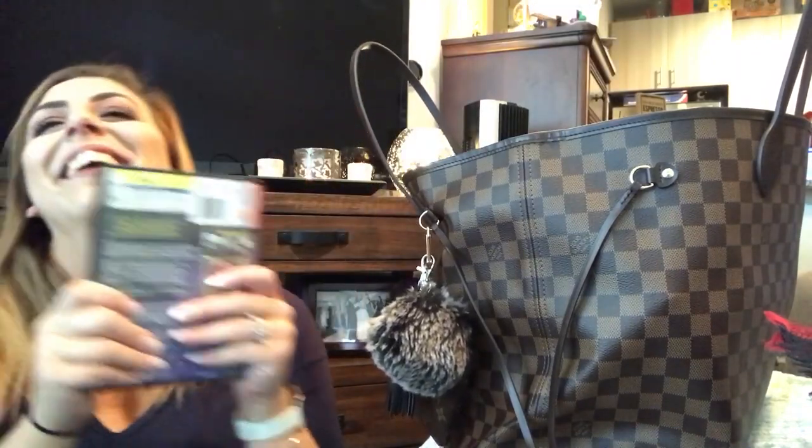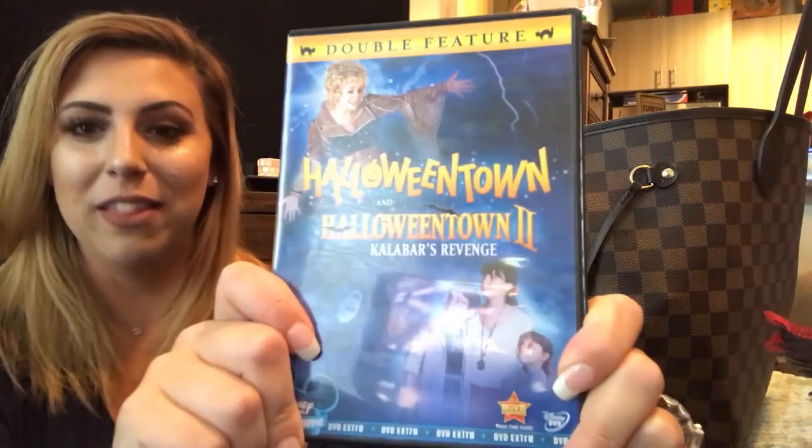If you see me pause to sip, it's early and I need my coffee — sorry if you hate the sound of someone drinking, but I need it to keep going. Next up — who remembers Halloween Town? These are Disney's Halloween Town and Halloween Town 2. Best ten dollars I ever spent. I'm a huge Halloween fan — not the scary side, but the fun spooky side. This went in my bag because we had a long drive.